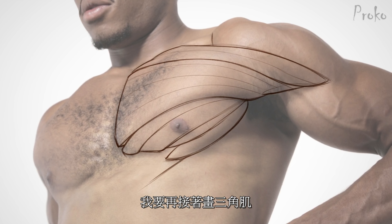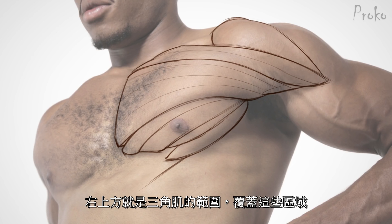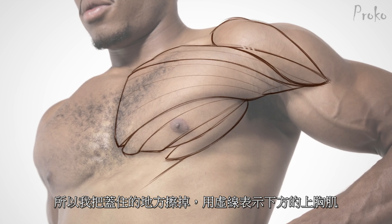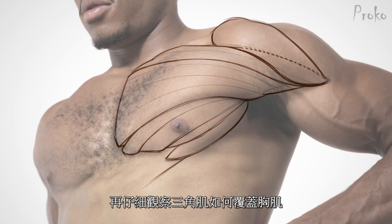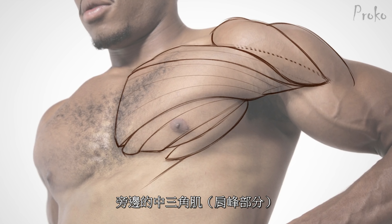I'm going to draw the deltoid in here just because I want to show you how much of the pec I was actually seeing and how much I invented. This whole volume right in here is the deltoid and it's covering up this whole section. All of this that I'm erasing as a dotted line — that's all pec underneath the deltoid. Look at how the deltoid actually wraps over the volume of the pec. You can see the bottom edge of the deltoid is a C curve because it's wrapping over the volume of the pec. And that right there was the acromial section of the deltoid.